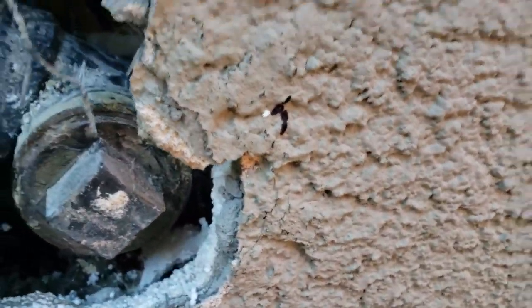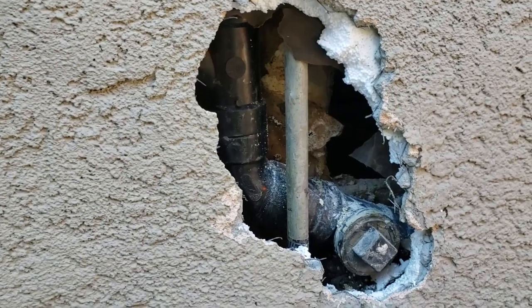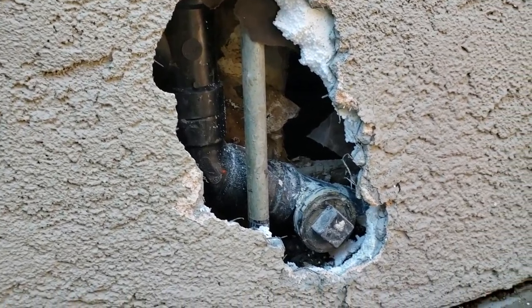Our best guess is this two-inch 60-degree fitting. Unfortunately it's all going to get re-plumbed because it's all tied in — you have to cut it at slab level, put a new fitting on, new test tee. All these fittings need to be replaced all the way up and tied back into the vent. We'll go ahead and put this in the documentation.